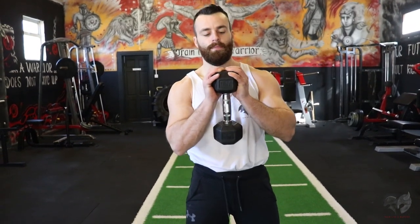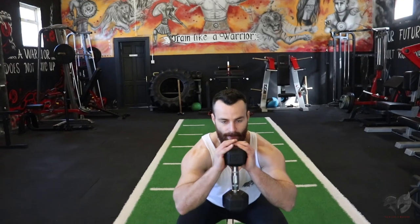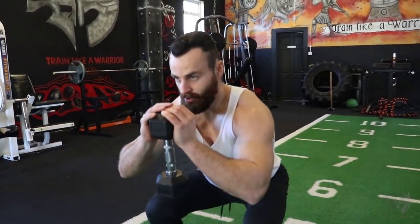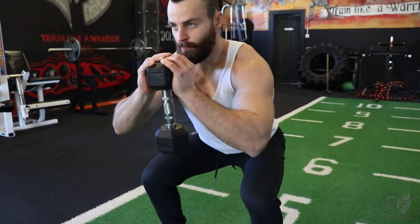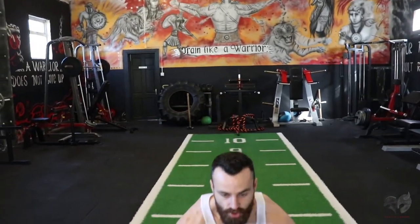Moving onwards, we're going to target the lower body with the goblet squat. All you need is one dumbbell — squat down, keeping the back upright and looking forward. If the dumbbell is too light and you can push out a lot of reps, add in a pulse: come down slightly, back up, down for a one-two pulse. If that's too easy, come down and explode up with a jump — a jumping goblet squat. These are a few variations to make the exercise more difficult.